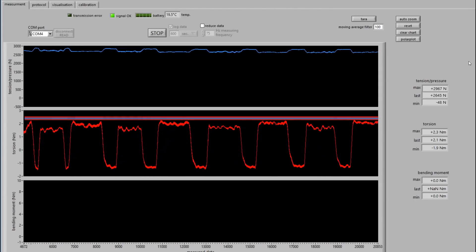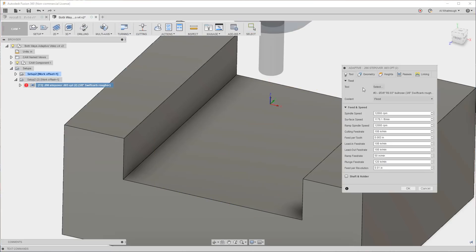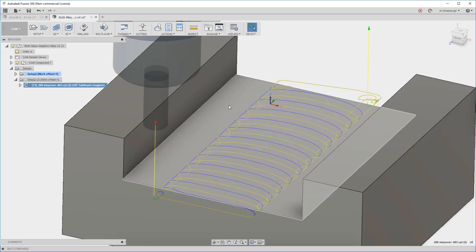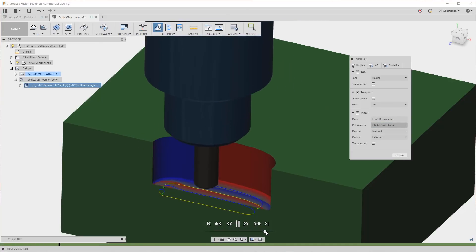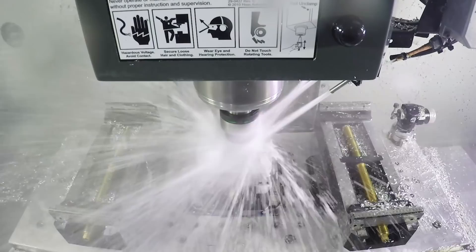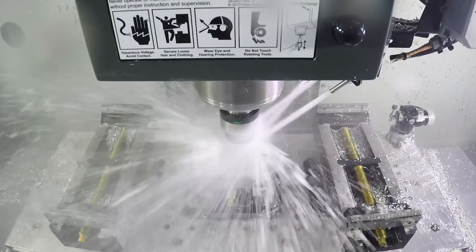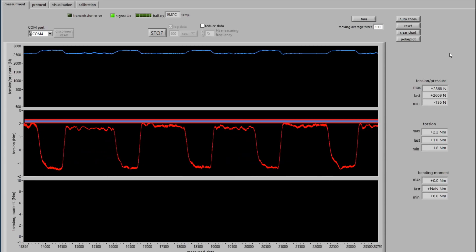Notice the change in load. For the next cut, we'll navigate to the passes tab and adjust the optimal load for the conventional cut to be 15% less. We can accept the changes, run a quick simulation, and load the program into the control. As we run the toolpath, we can see the 15% reduction resulted in evening out the tool load.